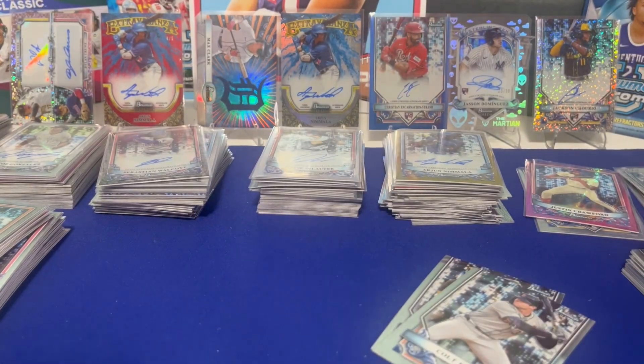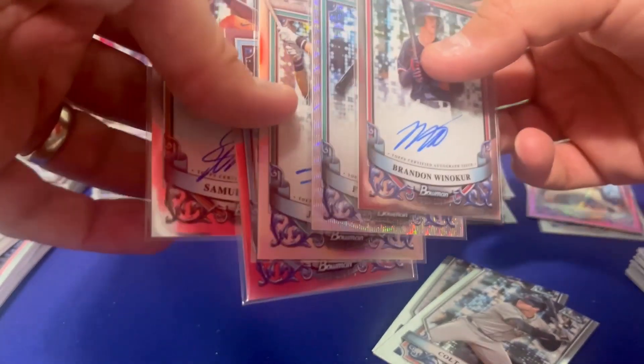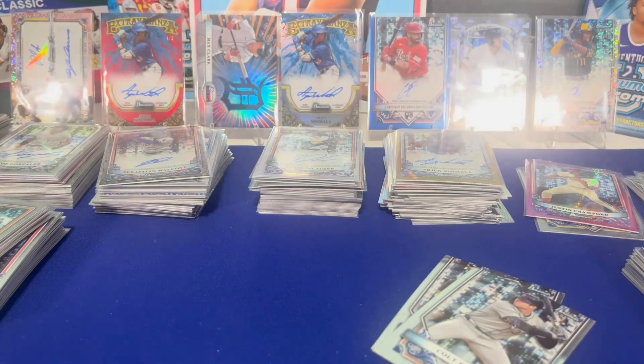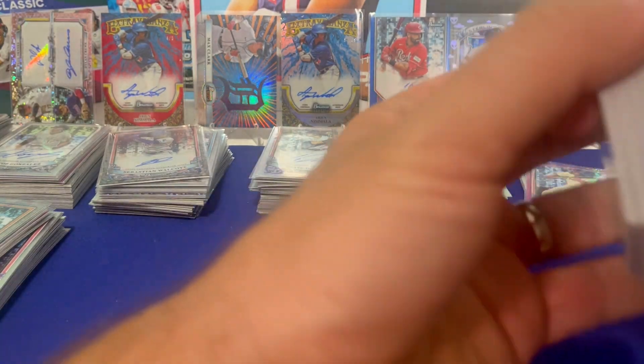That might have been a dud of a box for you — probably not the worst box of the whole case. We had one or two earlier in a previous video that were not good. Your five autographs there, Will. Will's five autos — not the best. But what about the other five from the other box? Those were a bit better.